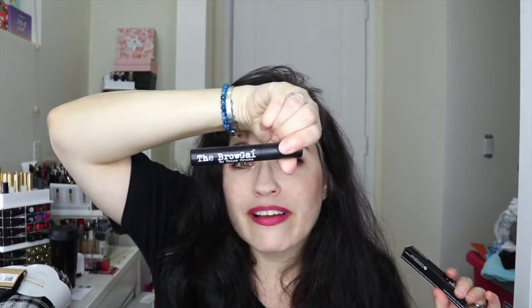Next we have the Brow Gal, and I actually have one right here — I'm wearing it right now as a matter of fact! This is the Brow Gal by Tanya Crooks. It really works well; it's clear and keeps your brows in place. It's water-resistant, it's good stuff, so I'm glad to have another one.